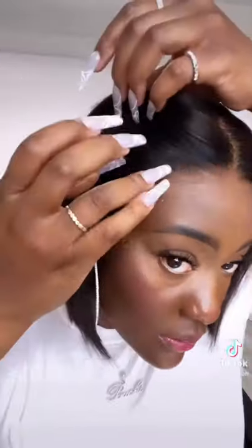Cut that lace off and then I put it on my head, and this is what she looks like. There's no glue, no nothing — if you choose to, you can use some, but if not, you don't need to.